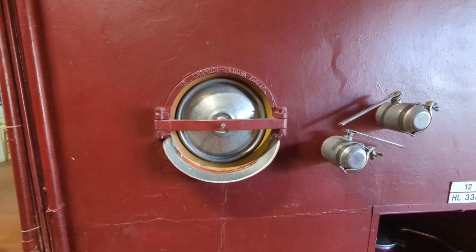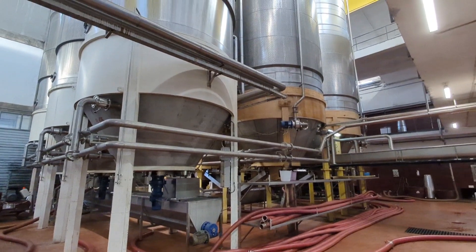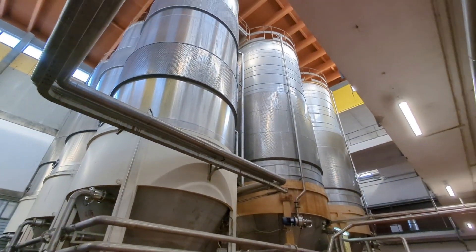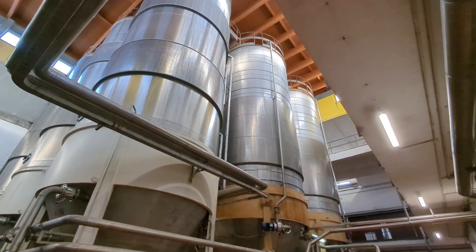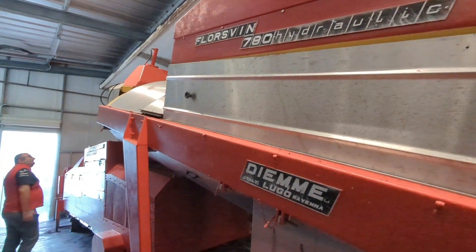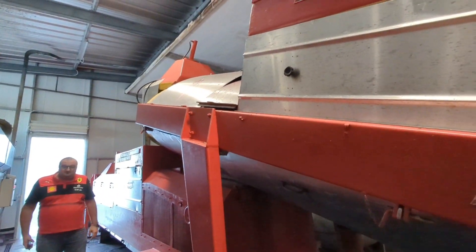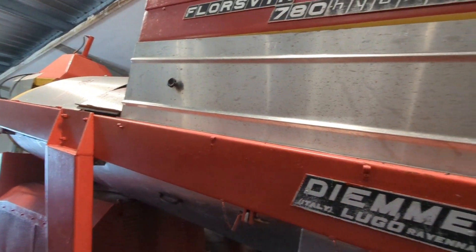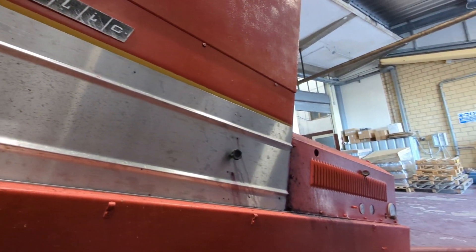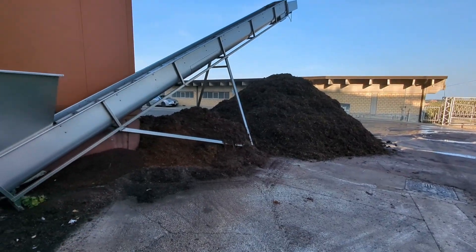All the wine goes in through there. During the summertime, these tanks are filled with thousands and thousands of liters of wine. Once the peel is separated from the grape, the stocks go into this machine and they pull a little more alcohol out of it — that's where they get the rubbing alcohol from for the skin.